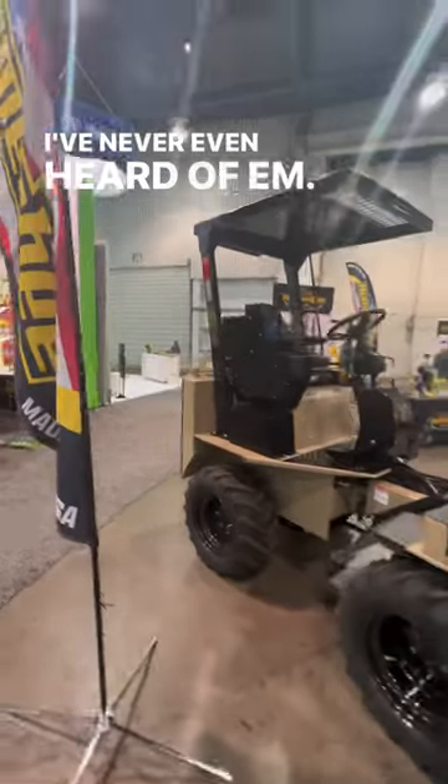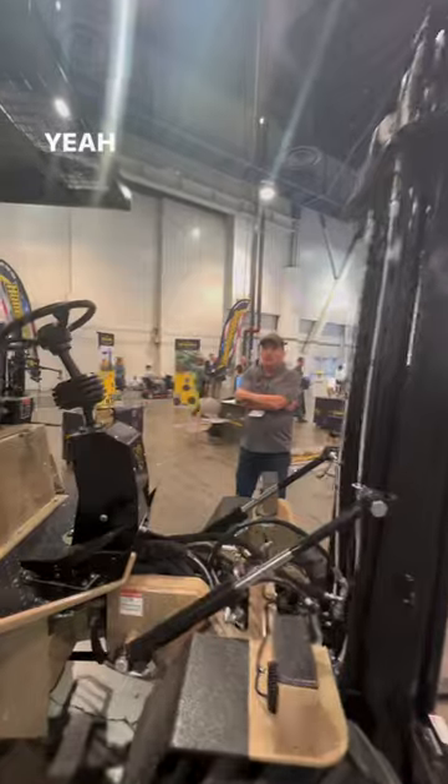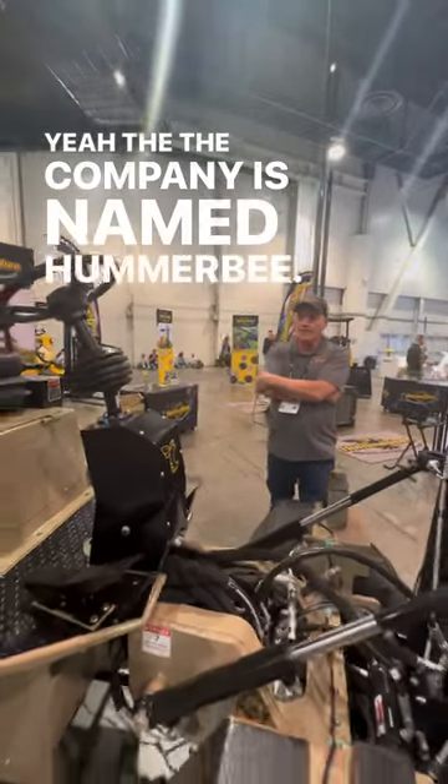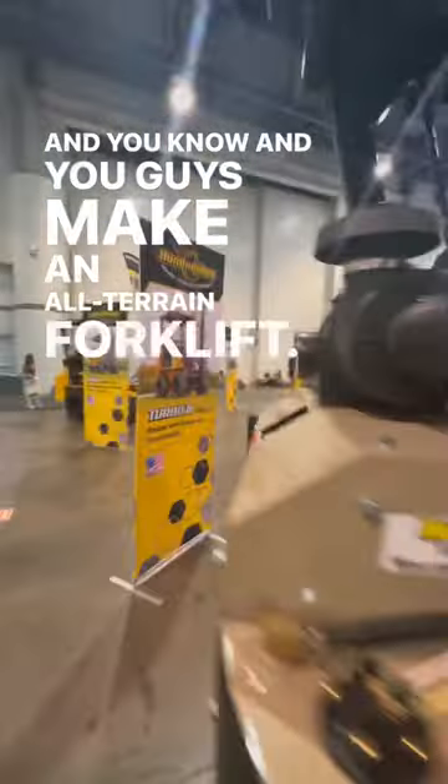I've never even heard of them. And you guys are called Hummerbee — the company is named Hummerbee. It's formerly known as A&O Forklift.